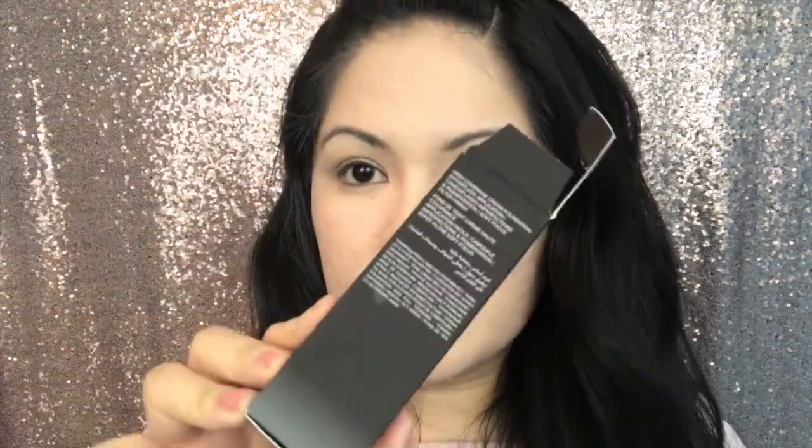On the box it says this foundation is high coverage — check. Cream foundation, effortless application — check. Camouflages imperfections — check. And pigmentation — check. Soft focus filter finish. I definitely feel like I have a filter on my face right now.